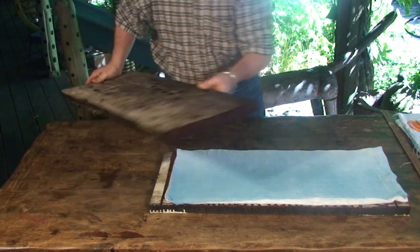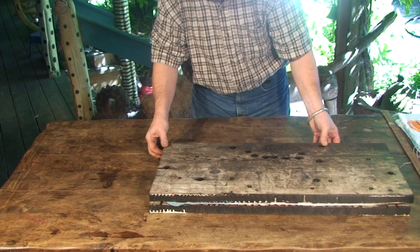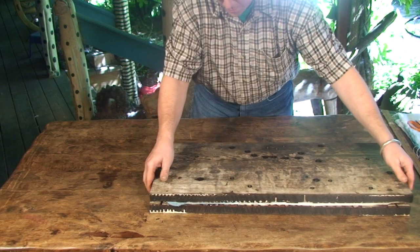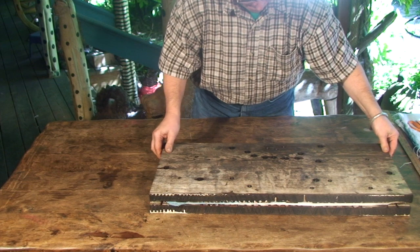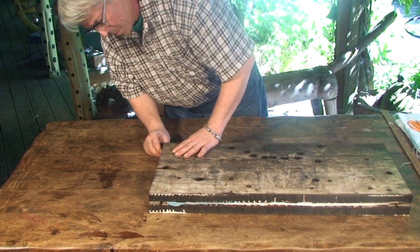Next, I need to gently lay the top board in position, sandwiching the fabric. And I'll need to take care to match the carved areas precisely, so that means adjusting the edges and tweaking things just a bit until I'm satisfied.